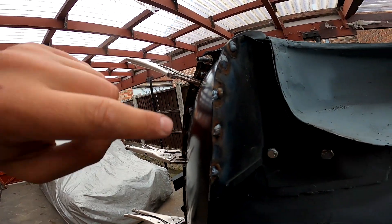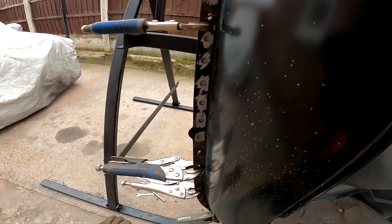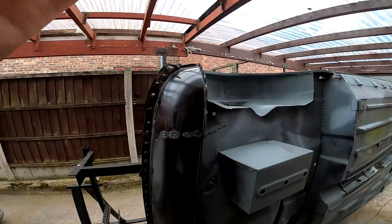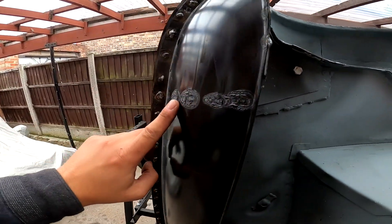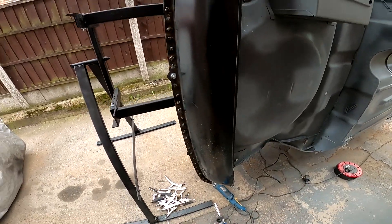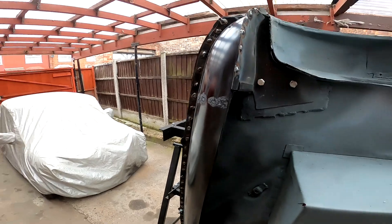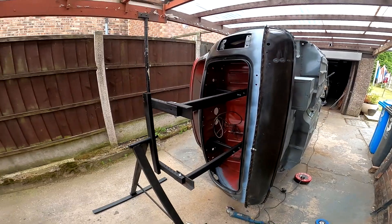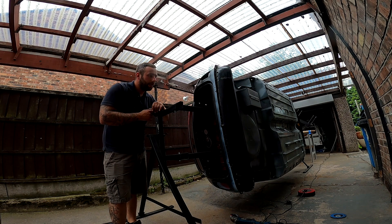Plug welds are going well - we've kind of done the top here, done a few, missed a few to keep the heat down. It's going well so I'm going to crack on and get this done. And there we have it - the last panel on this car. It's welded up all along inside here - you can also see the penetration on it. Everything needs dressing back but I'll do that off camera. It is absolutely rock solid and I'm really happy with how it's gone.